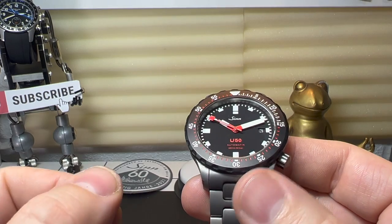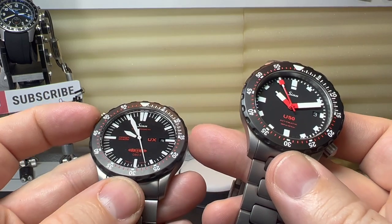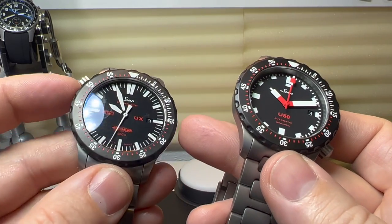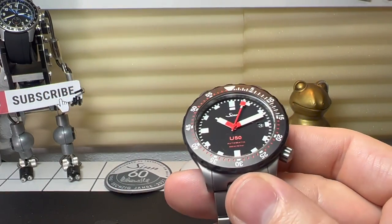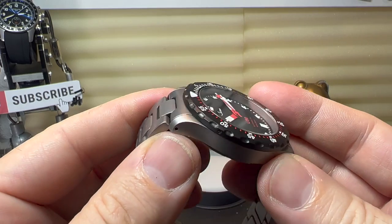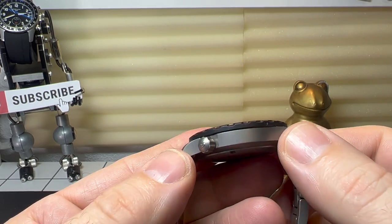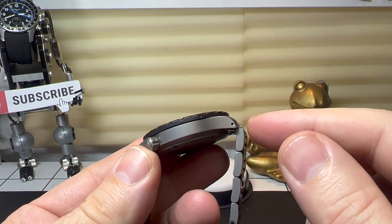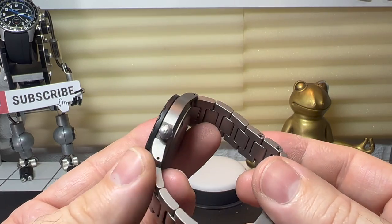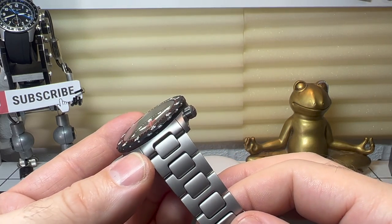Also for removing the bezel it is actually a lot easier — as I showed a couple of weeks ago where I swapped the bezel over on this UX, because originally it never came as an SDR and I actually modified it and fitted the SDR bezel on there. So that's a nice little bit of tech. The actual case on this is bead blasted and is made from German submarine steel, which is a little bit harder than standard steel and also impervious to salt water.